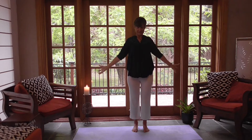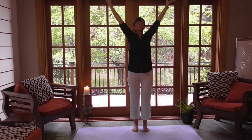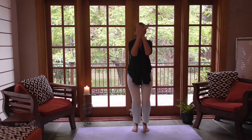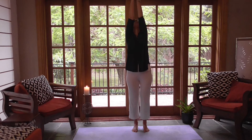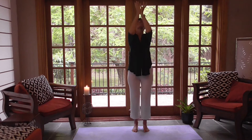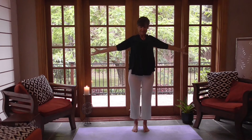Breathing in as I'm coming up, and out. Just hold in the Padma mudra, arms up, for a few breaths. Just receive in love.